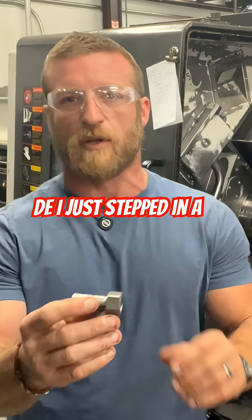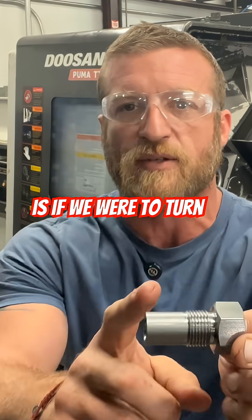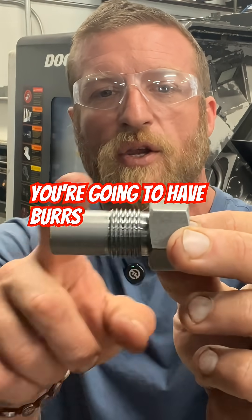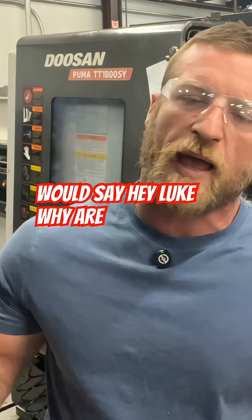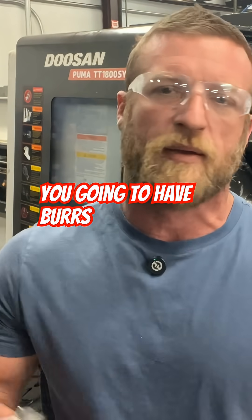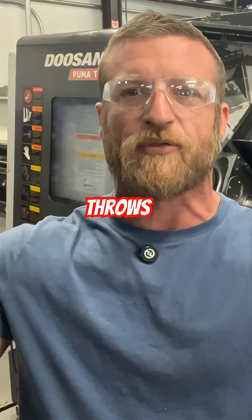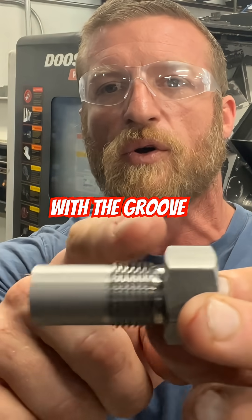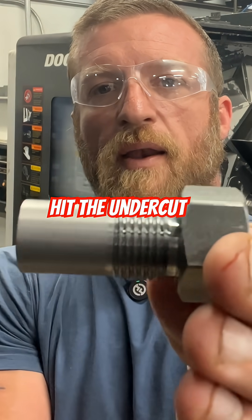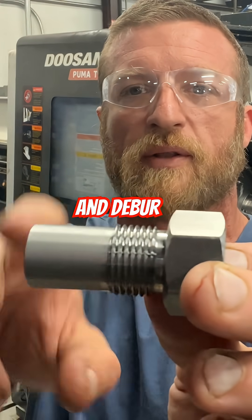The reason we deburr that thread and do a cleanup pass is if we were to turn and thread, you're gonna have burrs here and you're gonna have them in the back. A thread throws up a burr on both sides of it. So we go back in there with the groove, hit the undercut or the thread relief like it is on the print, and then we also come here and deburr the front.